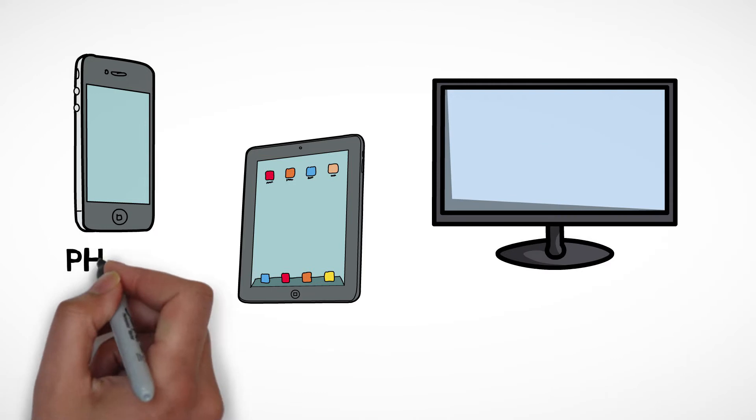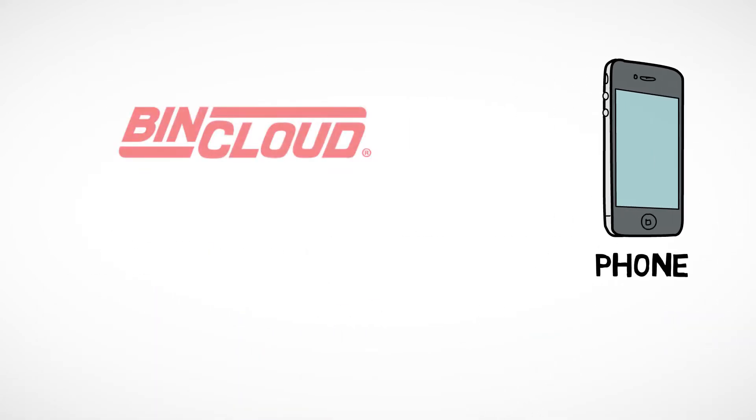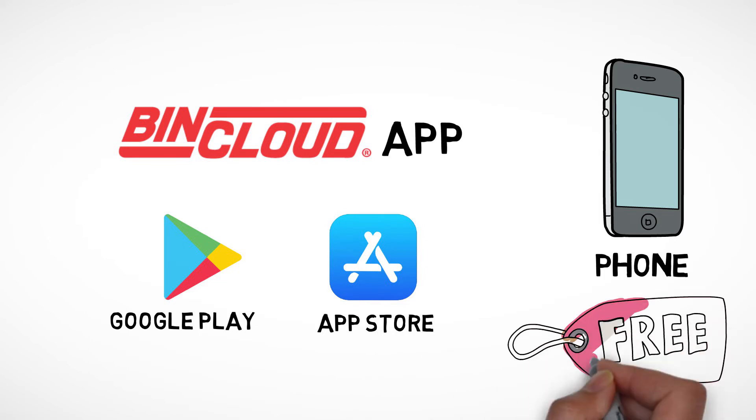You access data from a phone, tablet, or PC via the internet, or use the BinCloud app on your phone. Available from Google Play or the App Store, it's free with your AgriView subscription.